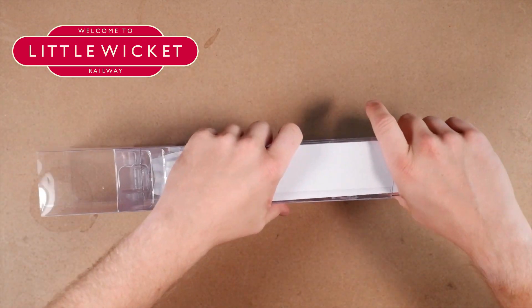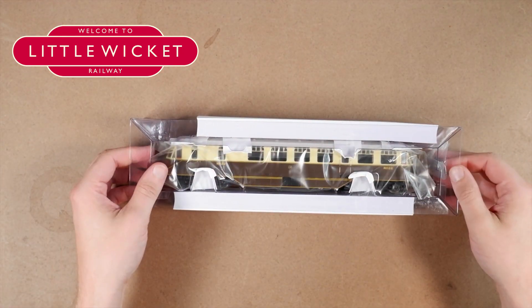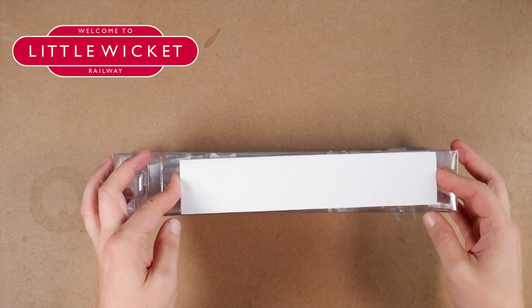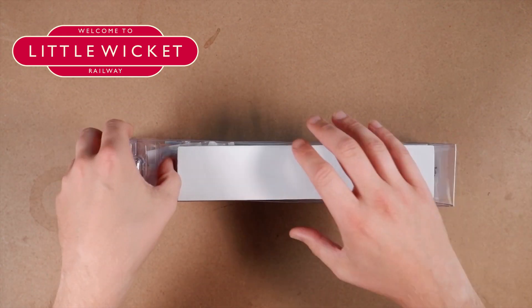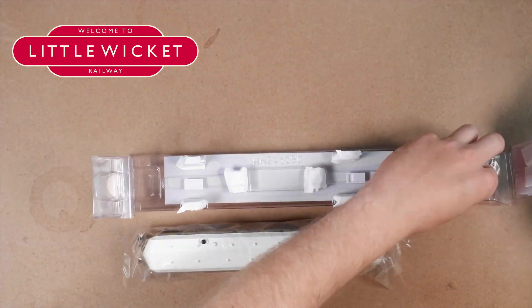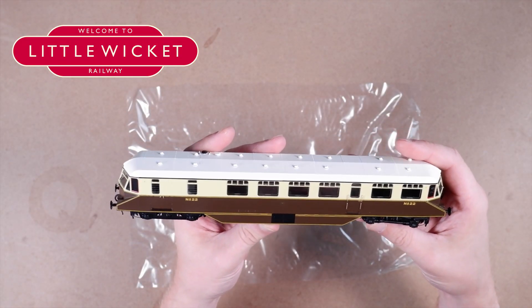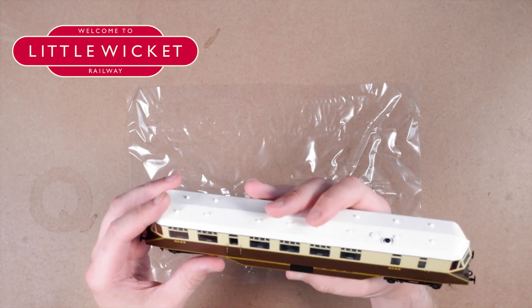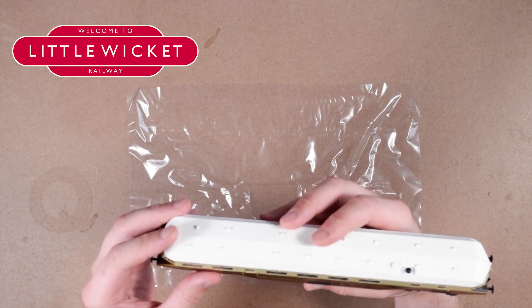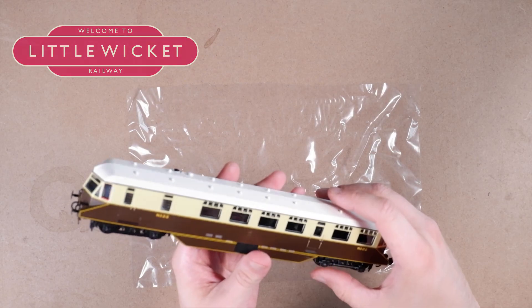More incredibly tight packaging. There we go — big bits of foam jammed into the top and bottom. And here we have the Heljan GWR AEC rail car number 22. First impressions are I really like it. I'll take some photos and we can have a look in closer detail.